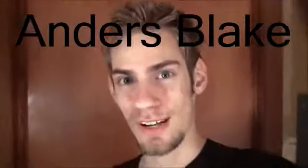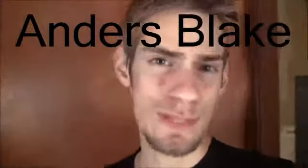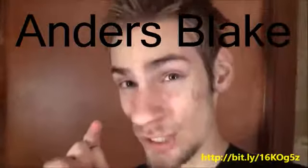Hey, what's up? It's Evan from PhotoExtremist.com and today you are going to learn how to take a high-speed photograph of fruits and vegetables being dropped into a fish tank.